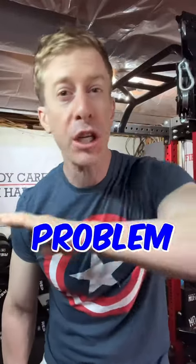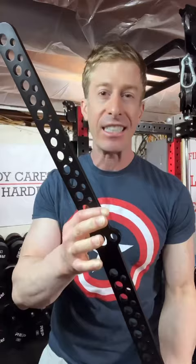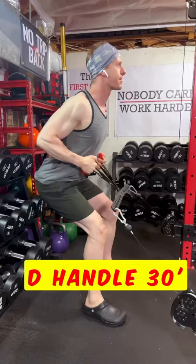One of the biggest issues in home gym communities is connecting both handles of the functional trainer, allowing you to double the weight stack and basically create a lat pulldown and low row machine that can handle your massive gains. And Gym Pin's D-handle 30-inch is doing just that.